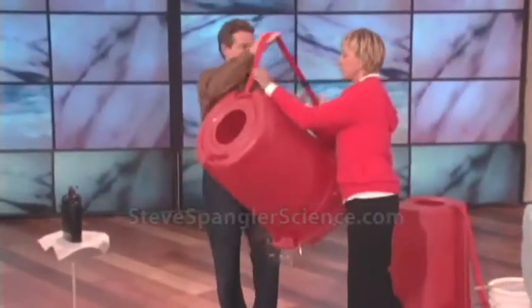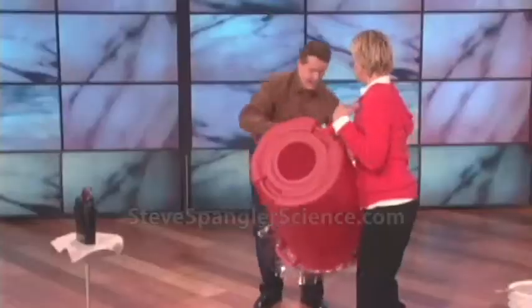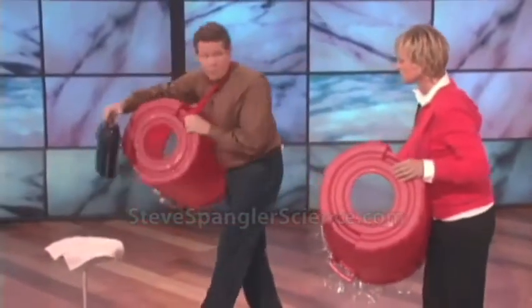Here, you wear this one. Put this over like that. Okay, perfect. And now I'll put mine on. Wait, I gotta go this way. All right, so now — this is a smoke machine.